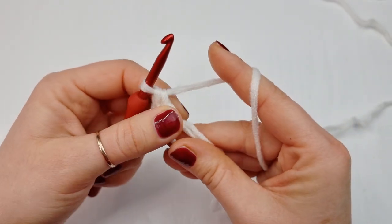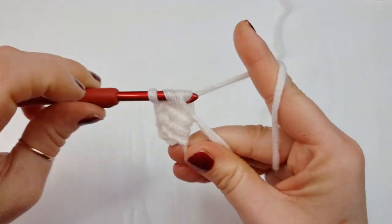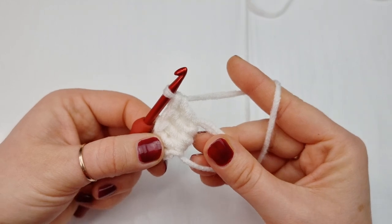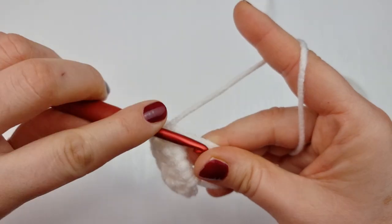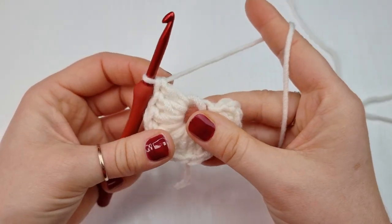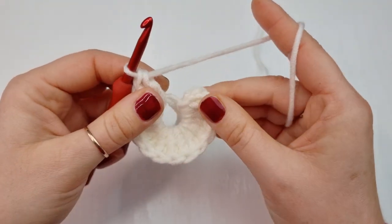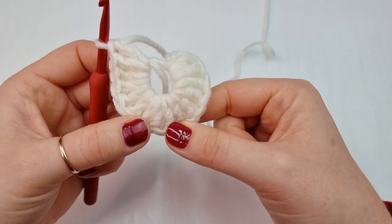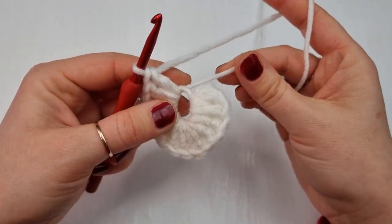So the second one, third one, fourth one — we have one, two, three, four, five — and so on all the way around. We will have 16 double crochet inside the magic ring and chain of three is your very first double crochet. I have 14 now, so this one is my 15th and the last one is 16. Always double check: one, two, three, four, five, six, seven, eight, nine, ten, eleven, twelve, thirteen, fourteen, fifteen, sixteen.